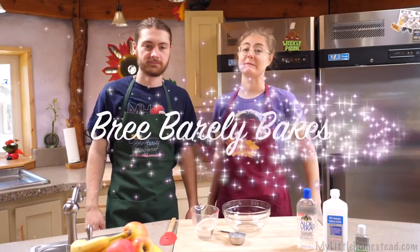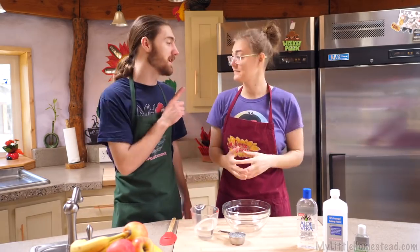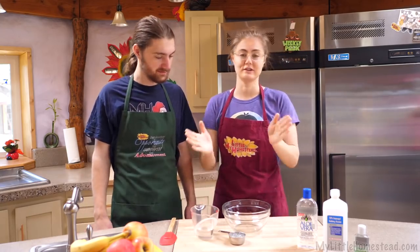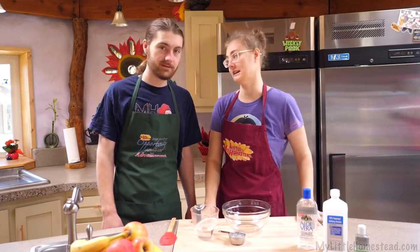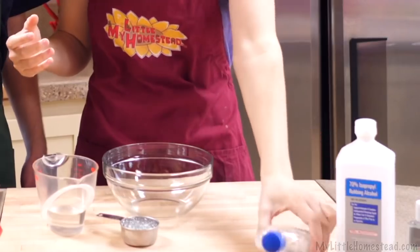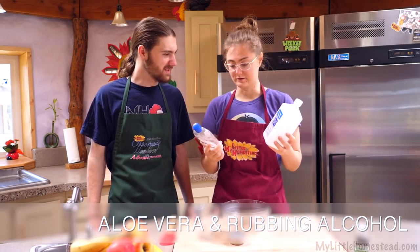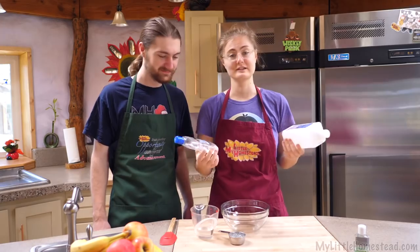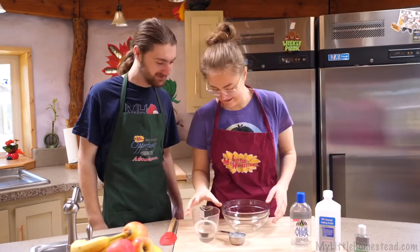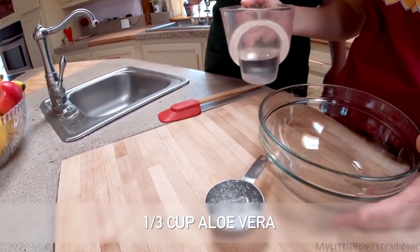Welcome to another episode of Brie Barely Bakes. Today we're going to be exercising the barely part of the title and making some hand sanitizer. Keep in mind, do not eat hand sanitizer — wouldn't recommend the consumption of it, just the using of it on things that need to be sanitized. Surprisingly, hand sanitizer is pretty easy to make. All you need is some aloe vera and rubbing alcohol. Here I have two-thirds cup of rubbing alcohol and one-third cup of aloe vera.